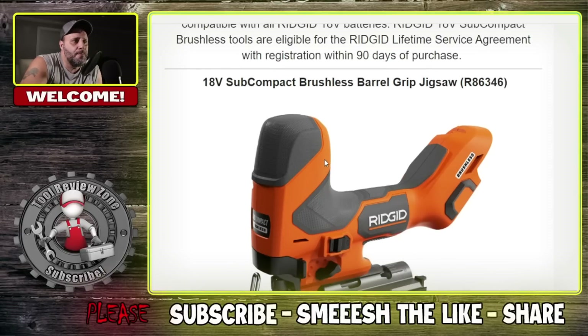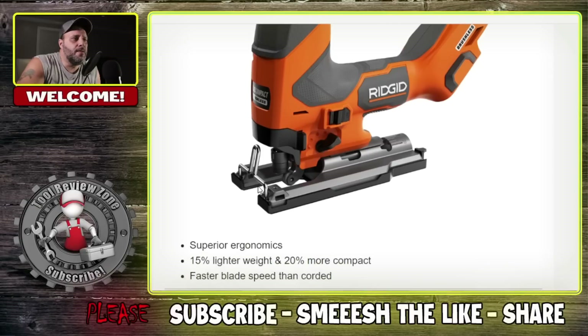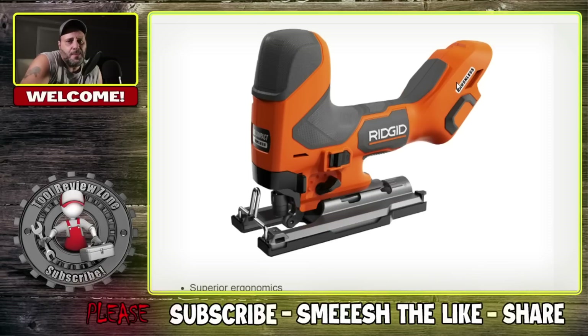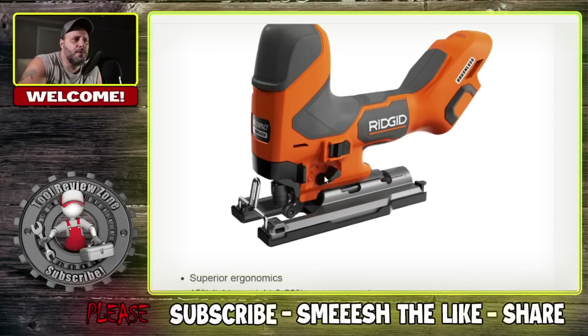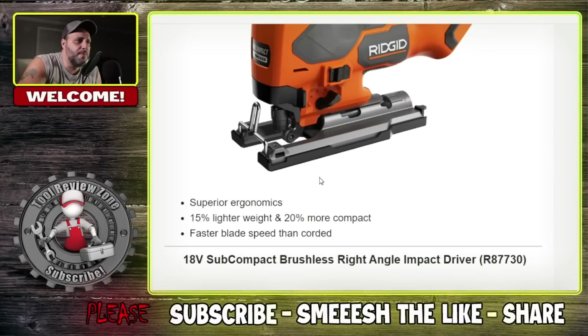This is the new 18 volt subcompact brushless barrel grip jigsaw — I don't believe RIDGID had a barrel grip jigsaw before. That's the model number right here. It's 15% lighter weight and 20% more compact. Faster blade speed — it looks like you flip it right there, the blade pops out so you don't have to get your hand inside. Faster blade speed than corded, superior ergonomics. Everything has that LSA on there, and that is a big selling point for RIDGID.